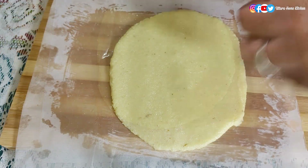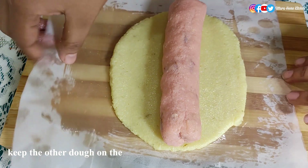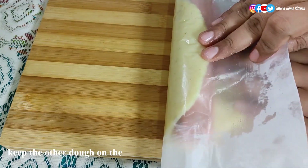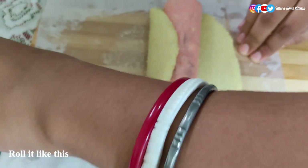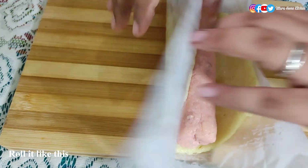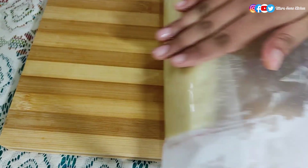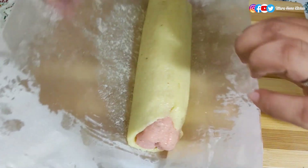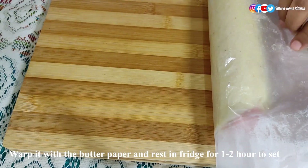Try to give it a rectangle shape for easiness. Keep the other dough in the middle section of it, then cover and roll it as I'm showing in the video. Now it is perfectly covered from all sides. Wrap it with the butter paper and keep it in the freezer.